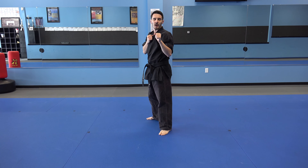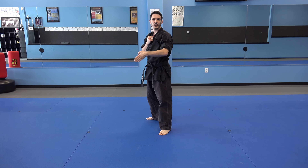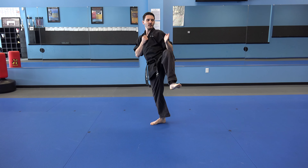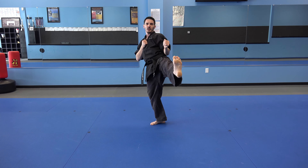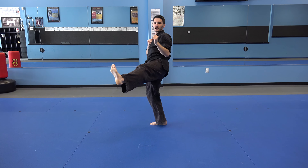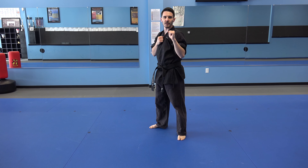Next is our crescent kick. Our crescent kick can go from the outside to the inside, and from the inside to the outside. I will show you both. Pick your foot up like you're going to do a slightly off-center front kick. Kick out, pull your foot across, bring it back in, and set it back down. Then to go from the inside to the outside, pick your foot up, kick it out, go across, and set it back down. Full speed looks like this.